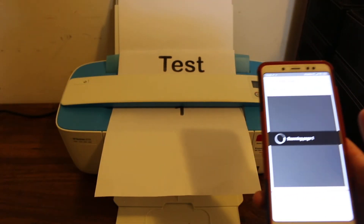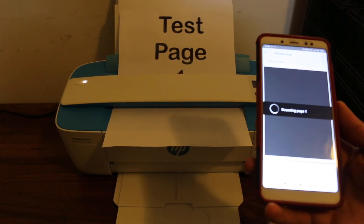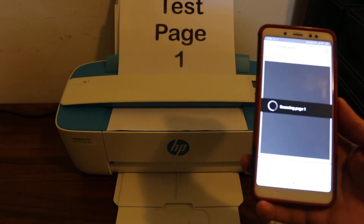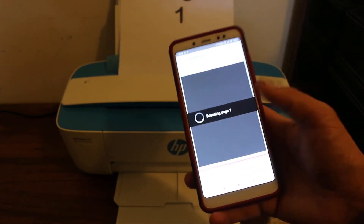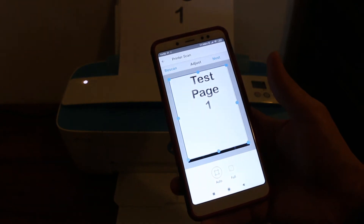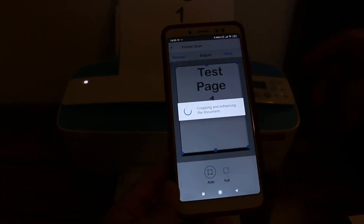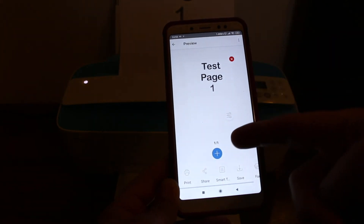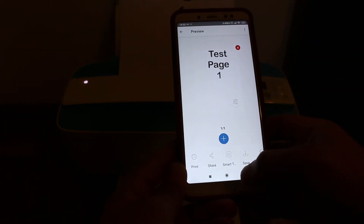This will transfer the scan quickly — this is the wireless scanning using the printer's built-in Wi-Fi system. Once you see the page, you can select the area you want to keep, click next, and then add more pages by clicking the plus button.